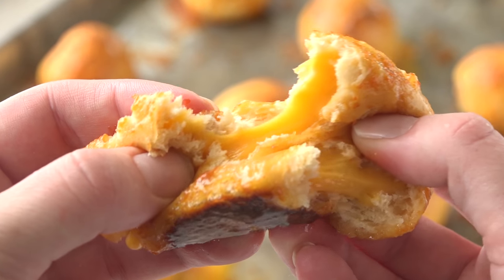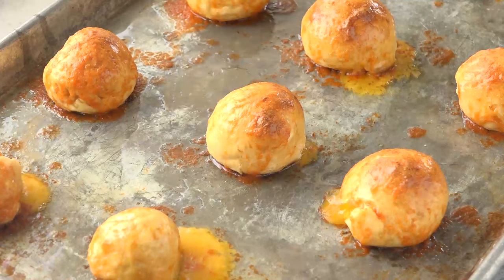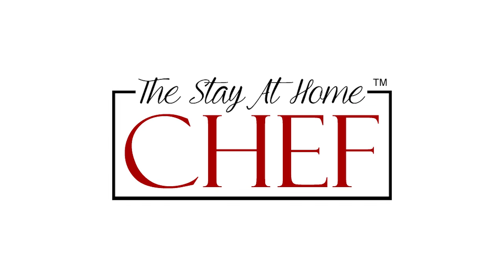Today on The Stay At Home Chef I'm showing you how to make Cheddar Stuffed Sriracha Pretzel Bites. These are basically spicy soft pretzels stuffed with cheddar cheese. You can't go wrong. These are amazingly delicious and I have a hard time eating just one. As soon as I start eating I can't stop and I eat like 10.